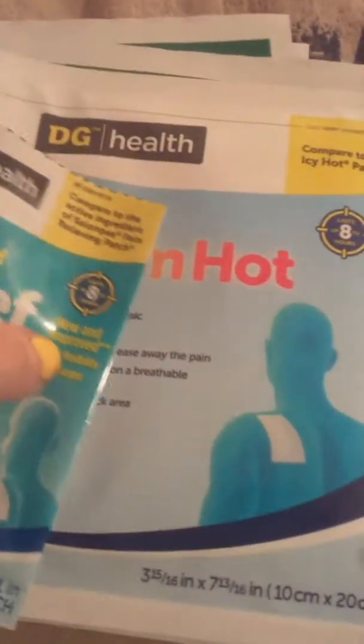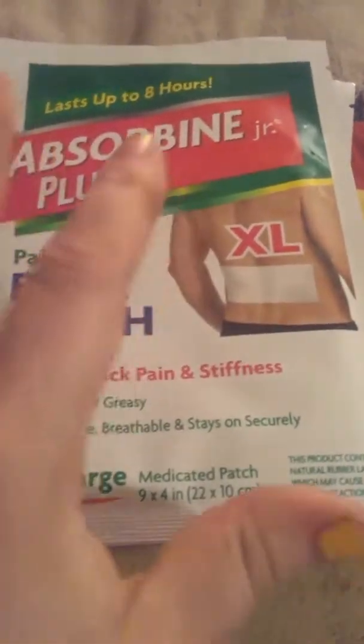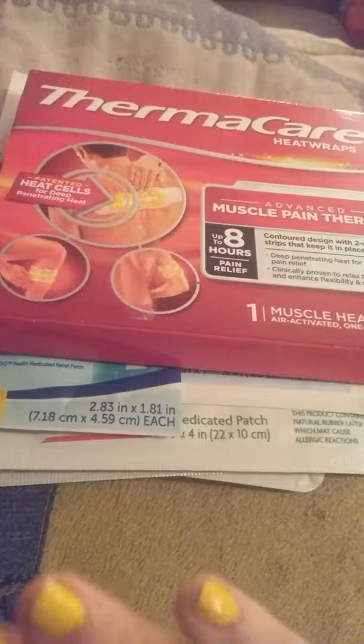You can find them in the dollar aisle for a dollar. Also, you can always get coupons on the Dollar General app. The other ones I found at Dollar General, ladies and gentlemen, are these patches here — they're extra large for your back, and these are $1.99 a pack.